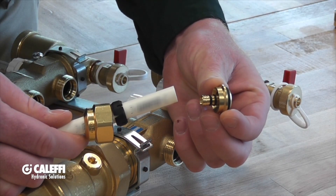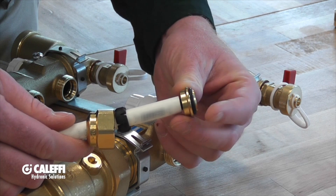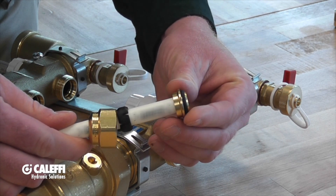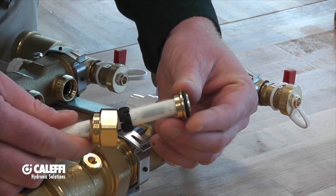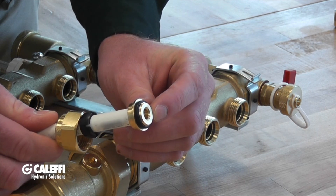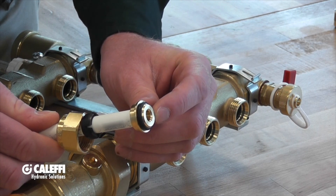It is a barbed fitting with a double o-ring seal that slides directly into your PEX piping. There is some tolerance for out-of-round pipe, and then you'll have an o-ring seal at the top where it adapts to your actual manifold.